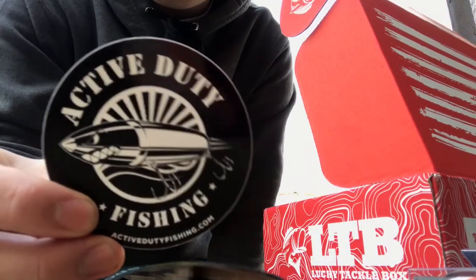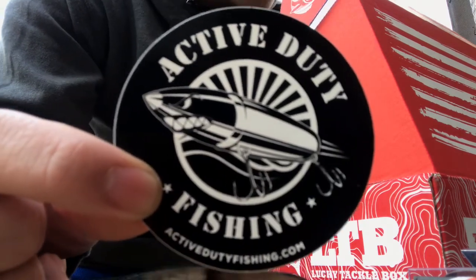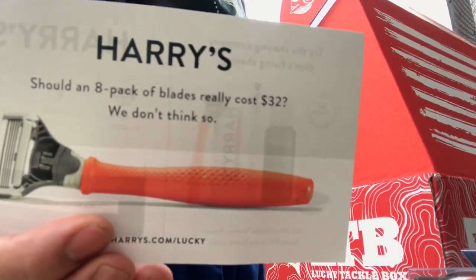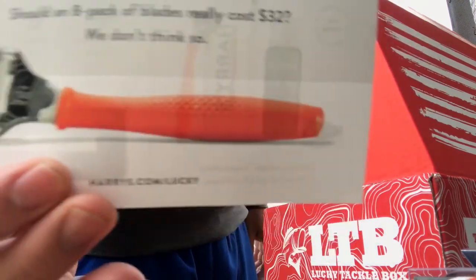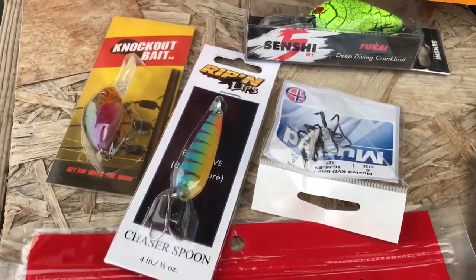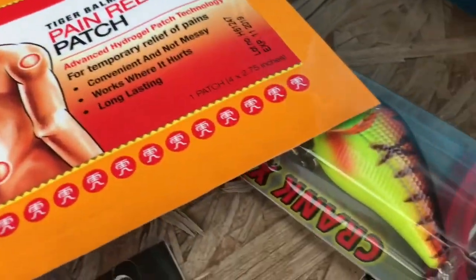We got this Active Duty Fishing sticker — I have one of these on my kayak. I haven't been taking my kayak out lately, I'm planning to get a new one. And if you guys want to shave, get a Harry's shaver. Okay, here's all the baits that came with it — not too bad.